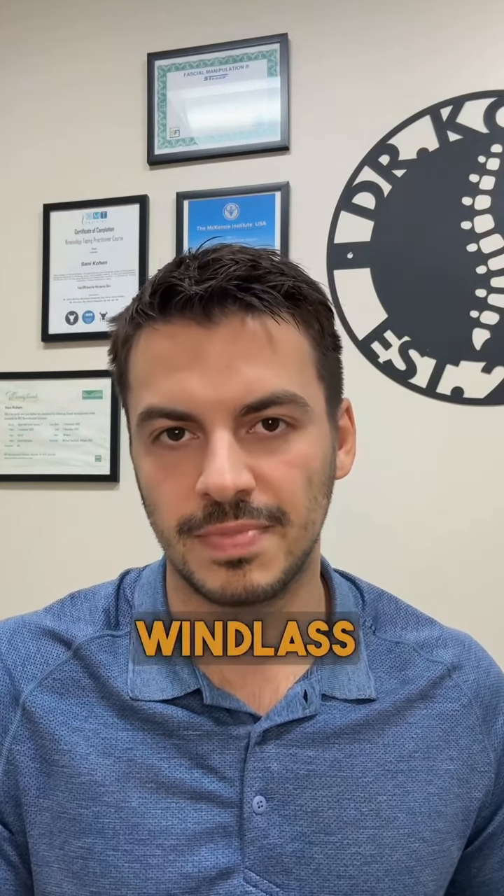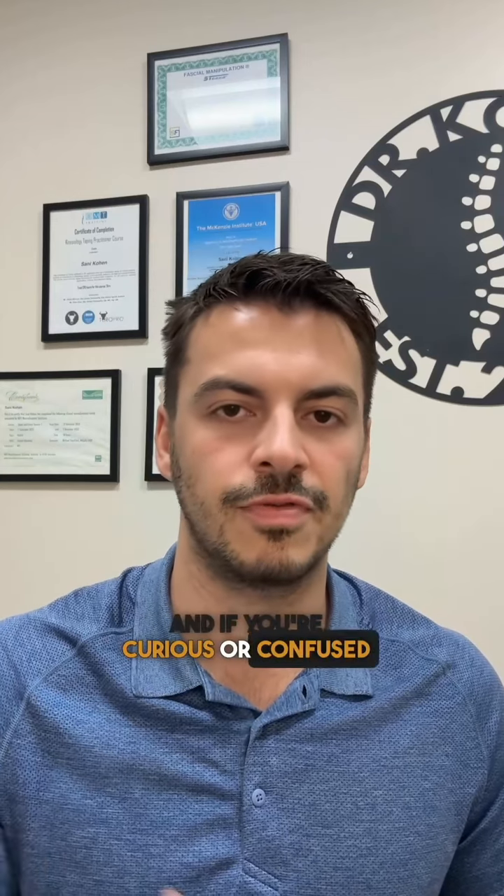Give the windlass mechanism a try at home. And if you're curious or confused, drop your questions below. Until next time.